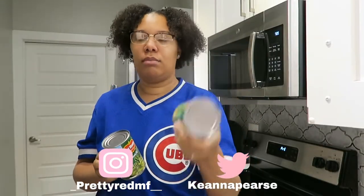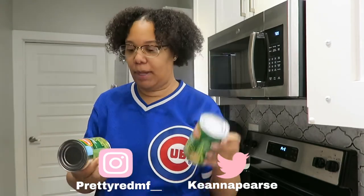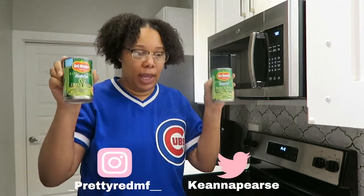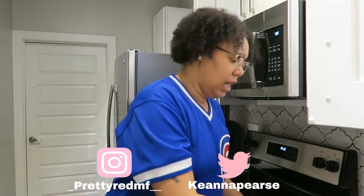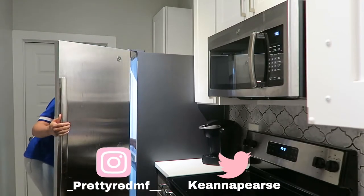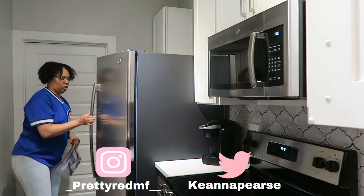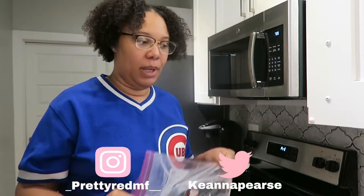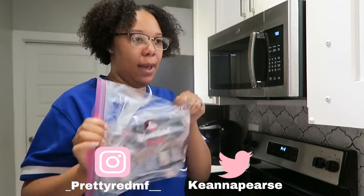I'm also gonna do some green beans. I personally love the French style green beans - cut green beans are for the birds. I only had one can and I needed another, because everybody loves green beans. This is what they had, so we gotta use what we got. We're gonna have meatloaf, green beans, and with my green beans you can't go wrong with adding bacon.